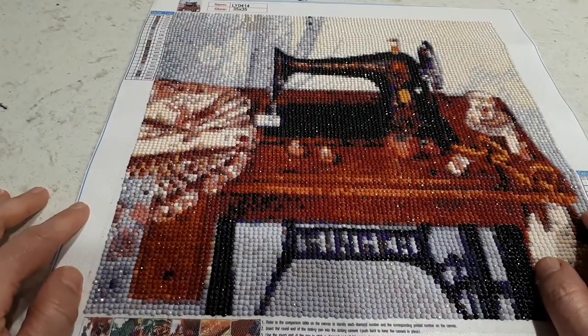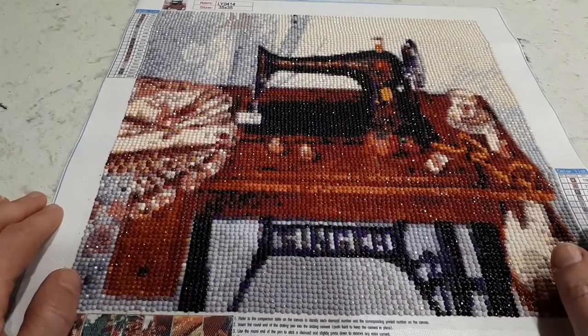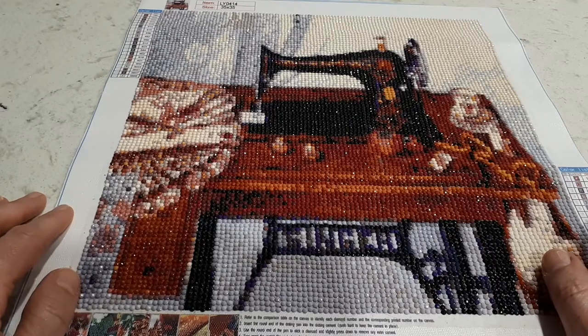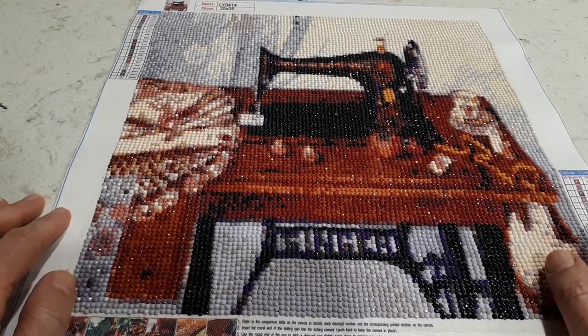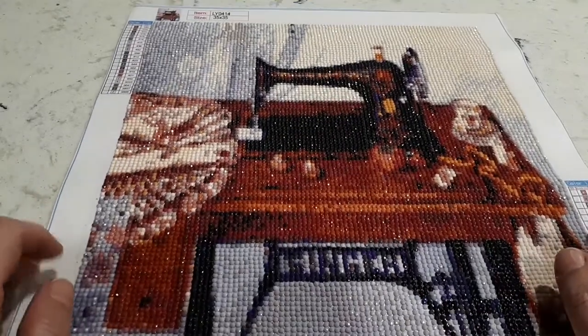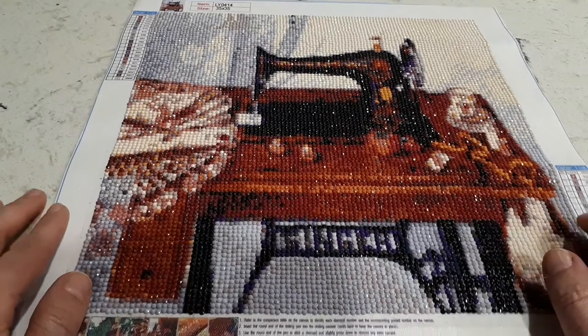It had a lot of confetti, especially in certain areas — there was a lot of changing of colors, which is what confetti means. It turned out pretty good, and through the camera it looks really good. In person it's a little pixelated, but you can tell what everything pretty much is.